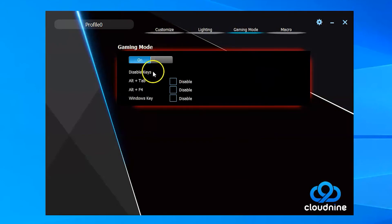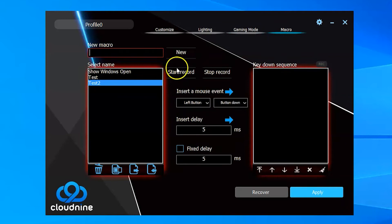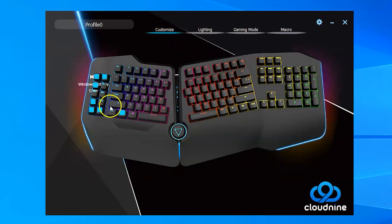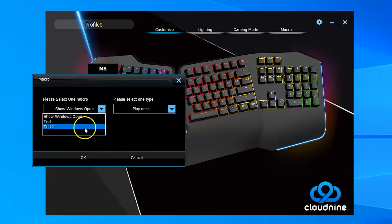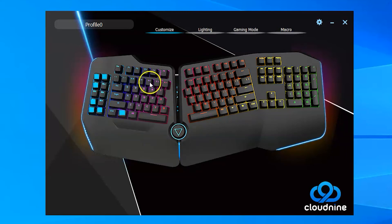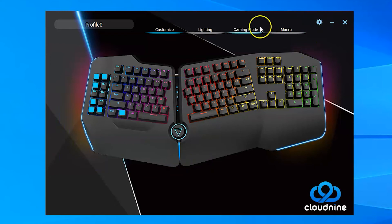There's a gaming mode option where you can turn it on to disable certain keys you don't want to accidentally hit while playing a game. Then we have macros — you can go in, create a new macro, and record whatever you want it to do. Whatever buttons you push, it'll add them to the macro. You stop recording, fine-tune it, adjust the delay, and apply it. Once done, you go to Customize and assign any key to play that macro once, multiple times, or until you tell it to stop. You can also assign it to any button on the keyboard — even the A key, so every time someone presses A it triggers all those random keystrokes.